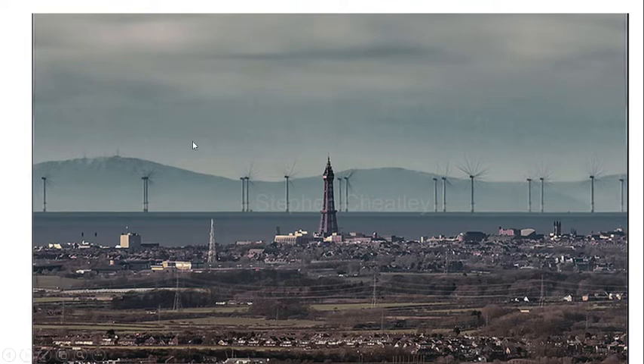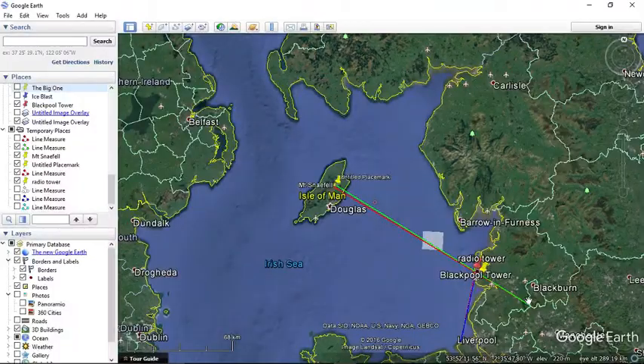If we zoom in, we can see that this land mass over here is the Isle of Man, this is the Blackpool Tower, and from where this picture was taken — 90 miles away — this hill over here should not be seen according to Anthony Riley. But on the contrary, not only does this picture not prove a lack of curvature, it actually proves curvature. The picture was taken from Winter Hill Bolton to the Isle of Man, which is about 90 miles.